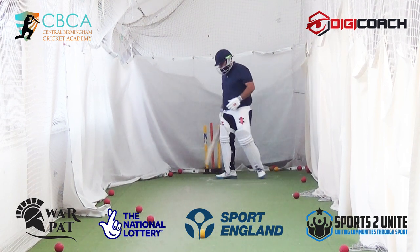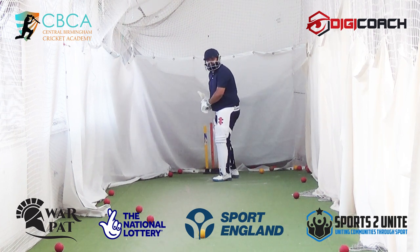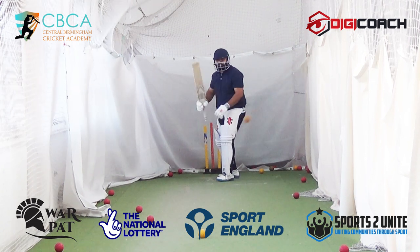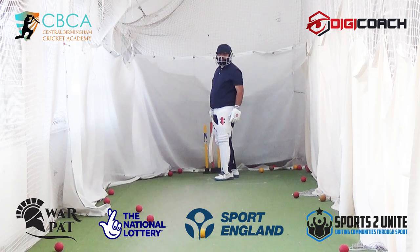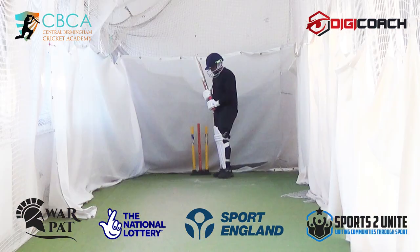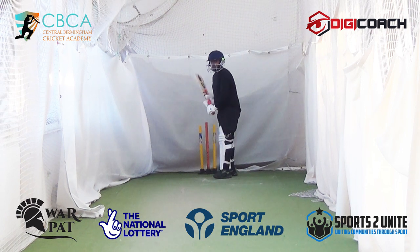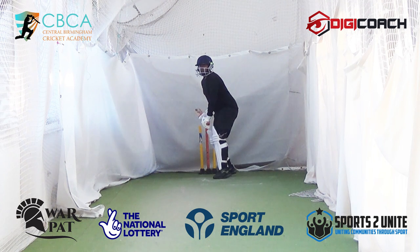Then you start to learn to judge a good ball from a bad ball. And then alternatively, once you get better, it's not just a question of a bad ball — you'll have a scoring zone. So if it's in your scoring zone, attack; if it's just a good ball, respect it.